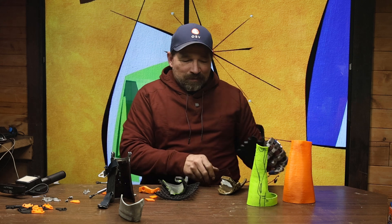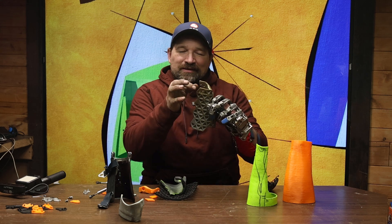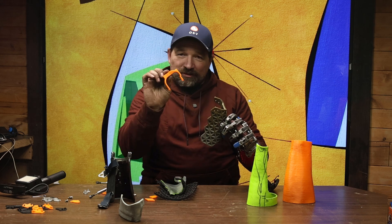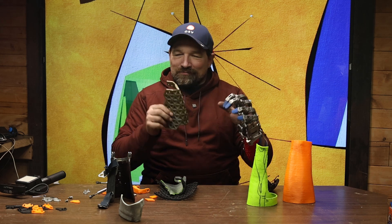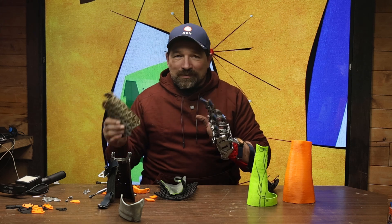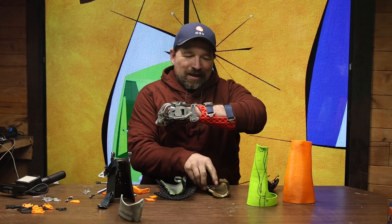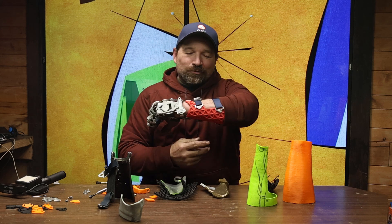From there I got a version 2 that's a little bit closer to what I want, cleaned it up, trimmed it, added the hard connection points for the gimbal, then scanned it back, did a little bit of digital cleanup and refinement — and I think this is going to be the final iteration of it.